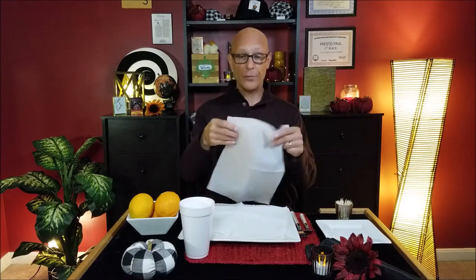Welcome to video number three in the series of Thanksgiving with Presto Paul. I hope you're enjoying these videos and getting some good value out of them. If you are, go ahead and click that like button to let me know you're having a good time. I wanted to teach you a classic in magic — this is the classic torn and restored napkin. You're at the table, so there's napkins laying everywhere. Grab a couple napkins and I'll show you how to prepare for this.